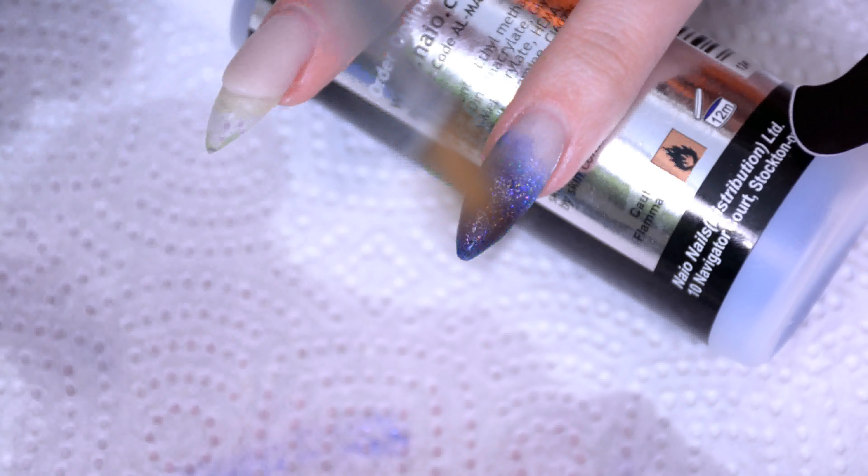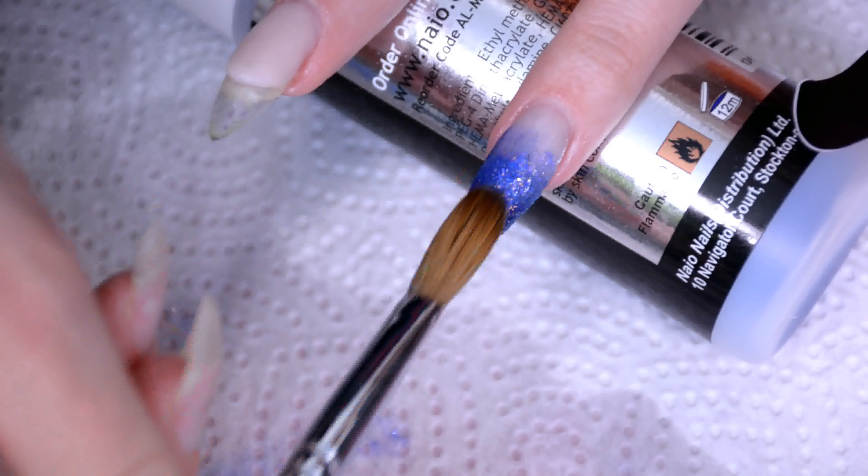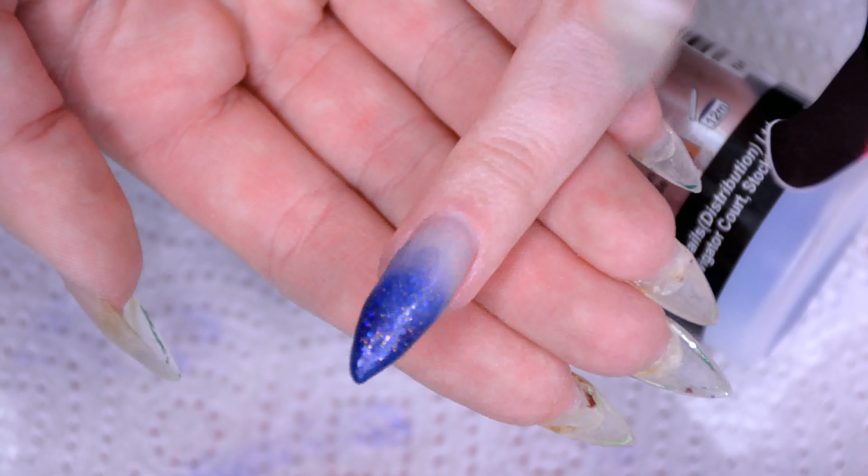The specific names of the colors I'm using I'll just put below the video. For the nude shades, you may want to pick one that actually suits your skin color — but yeah, that's obvious. And then we have this result.